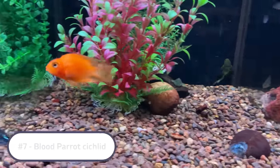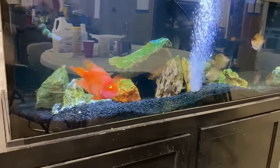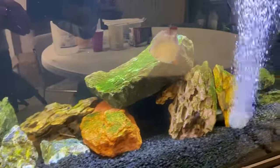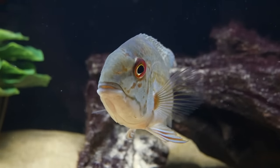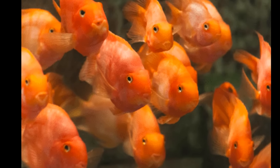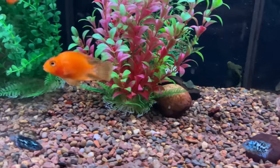Coming in at number 7 is the Blood Parrot. The Blood Parrot usually has that bright orange coloration which is a very good contrast for the Electric Blue Acara, making them a really good tankmate option. It doesn't get too big, so you won't need a massive tank, which is another plus. The Blood Parrot is not to be confused with the True Parrot Cichlid, which is a South American cichlid I have kept with the Electric Blue and they work really well. The Blood Parrot is readily available in almost all big box stores, making it a very practical fish to keep.